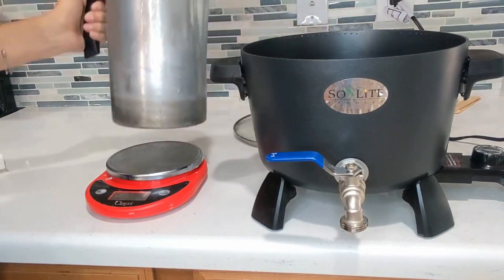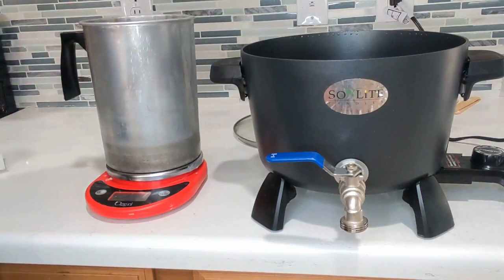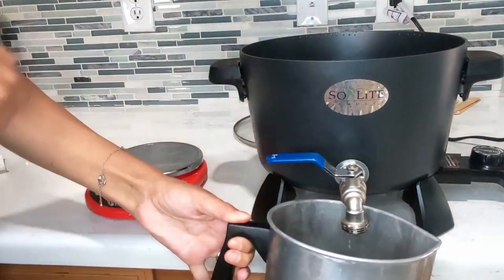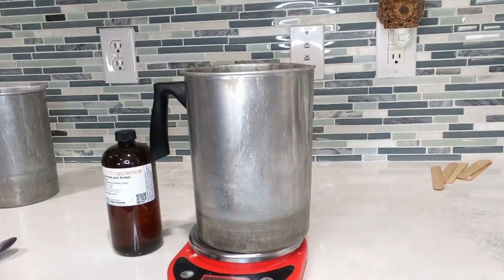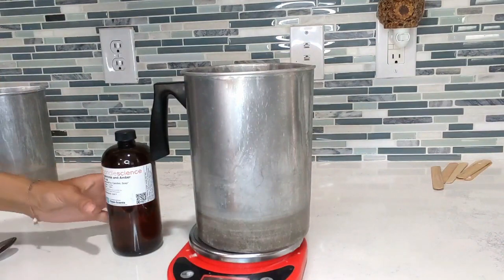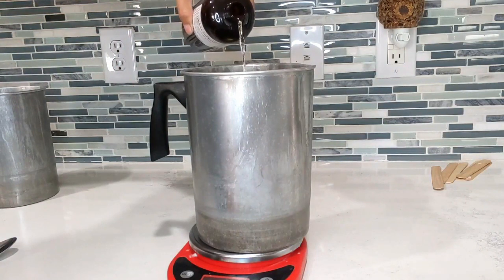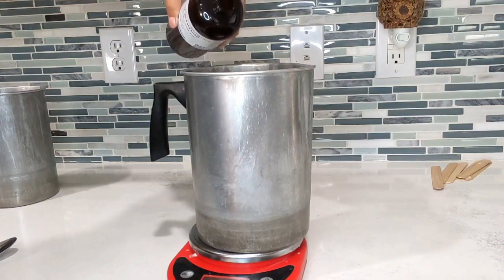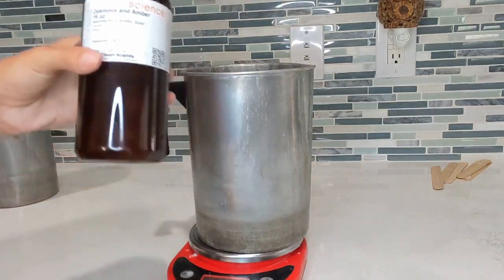One thing I love about this presto pot is if you've poured too much wax into your pitcher you can pour it right back in. Once we have our 18.9 ounces of wax, let it cool to about 160 degrees before adding the fragrance oil. Pour the fragrance oil slowly so you don't pour too much. You want to add fragrance oil when the wax isn't too hot so it doesn't burn off, but not too cold either or the fragrance won't bind with the wax. Then stir for a couple of minutes.